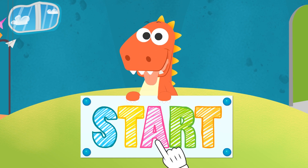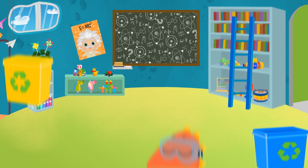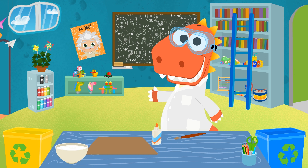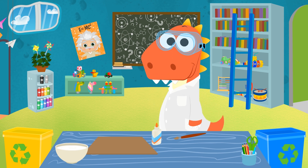Learn with Eddy. Hi, Professor Eddy! Say hi to all of your lab partners, because today is experiment day!